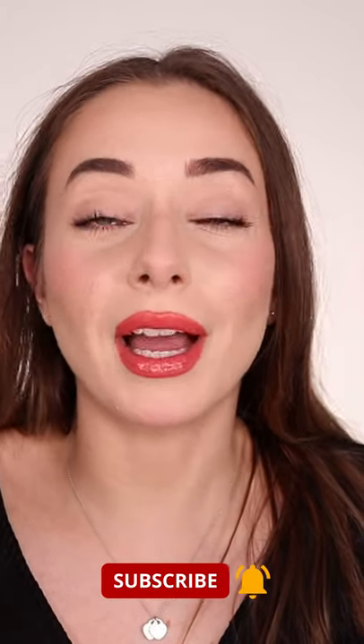Do I recommend this product? I think it's not good enough for $40. This mascara is a no-no.